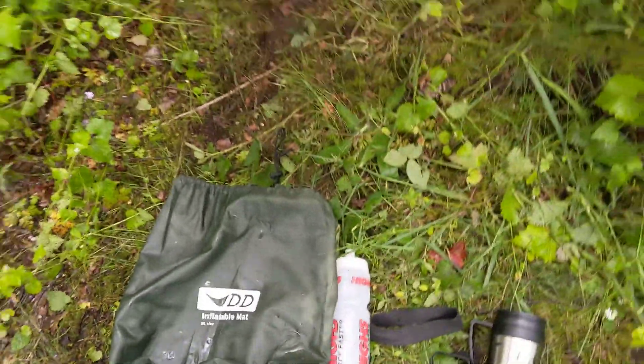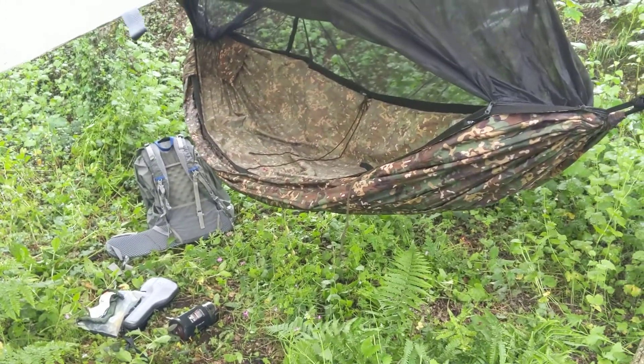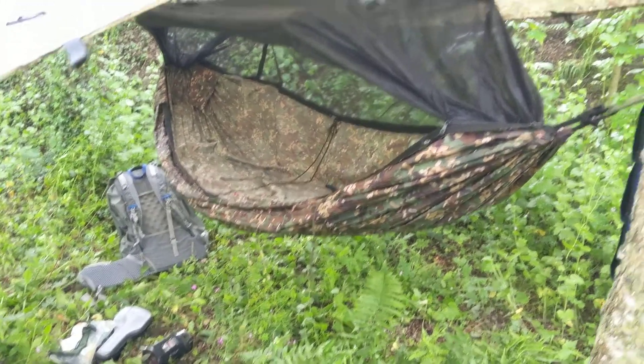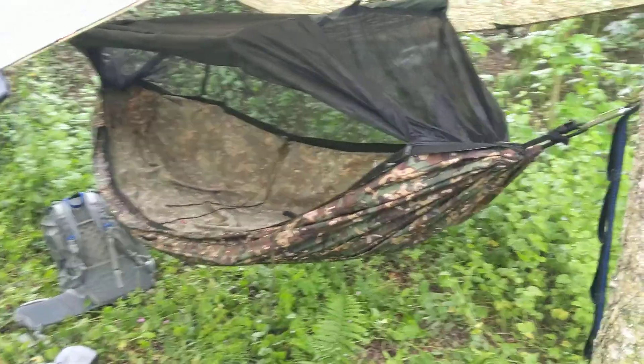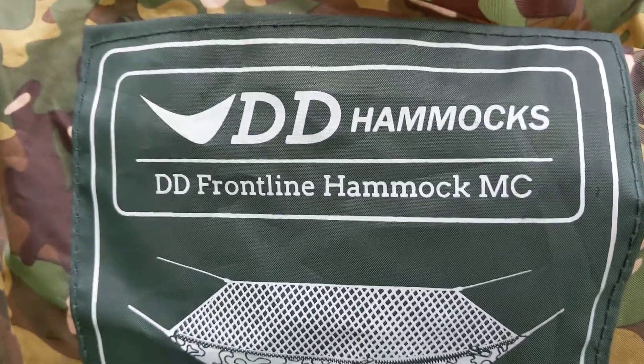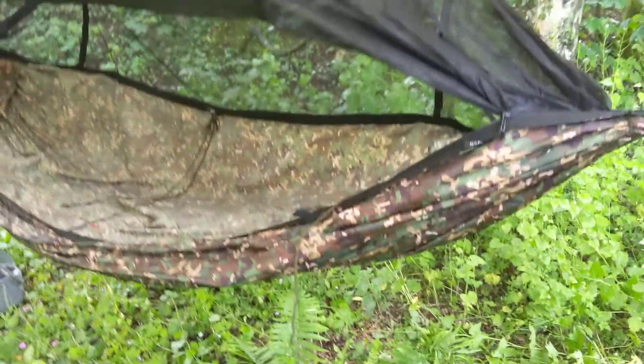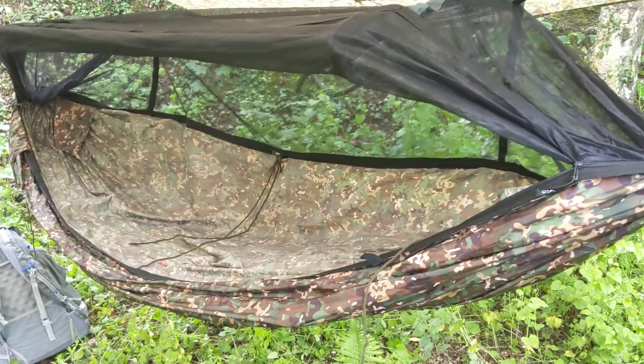Good afternoon YouTube, it is May 2019 and this is my review of the DD inflatable mat XL size. Here is the Frontline hammock — there's the sizes, 2.7 meters. I'm doing this in reverse order because it's hard to do one-handed whilst on a mobile phone.